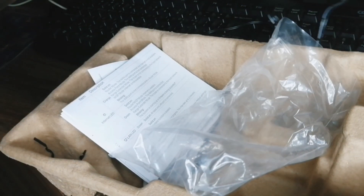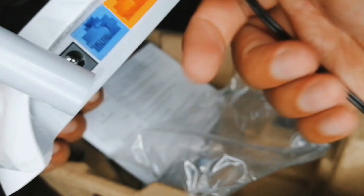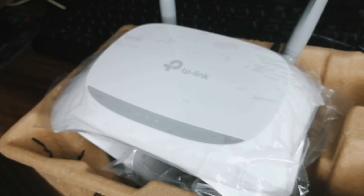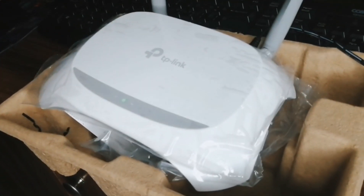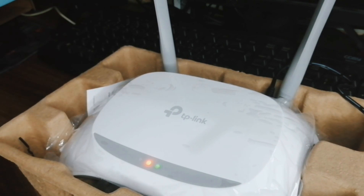We'll try to turn on the router. The power port is the black port — that is where we need to plug it in. We'll just wait for the router to turn on. Now it's turned on. If you see the green light, it means it's on. The orange light means it's the connection status — it's not yet connected to any network or DSL or fiber.